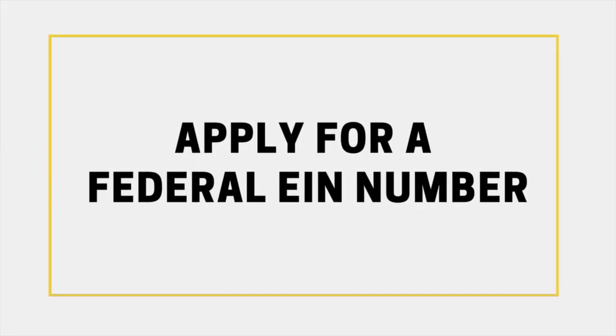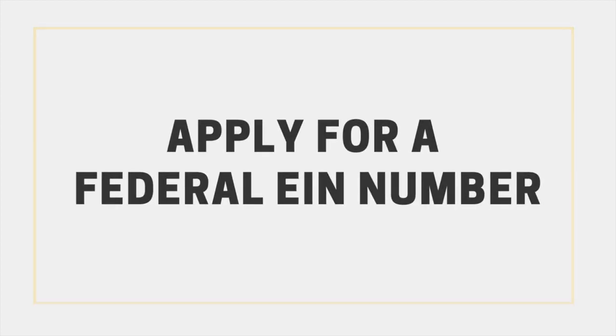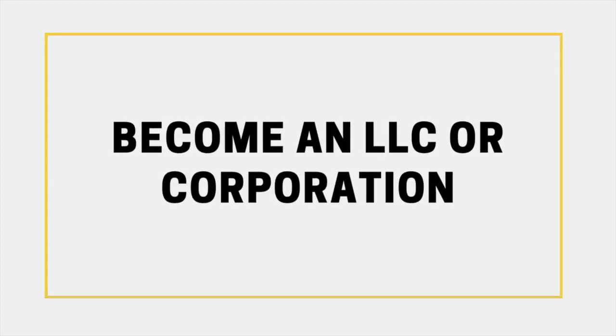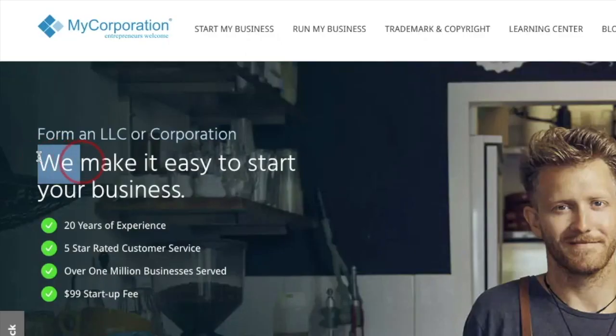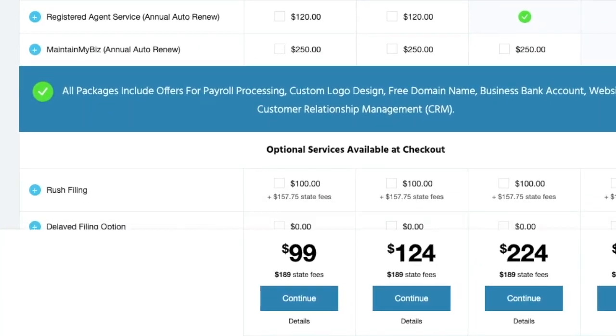Now that you've got all that sorted, it's time to officially register your business. You won't be able to buy wholesale skating supplies or work with a dropship supplier until you've completed this step. You'll need to register and apply for a federal EIN number and form an LLC or corporation, and depending on what state you live in, you'll likely also need a reseller or retail merchant certificate. This is going to allow you to buy products tax-free. I recommend using MyCorporation as they have a wide variety of packages, but their most basic package will get you started right away.